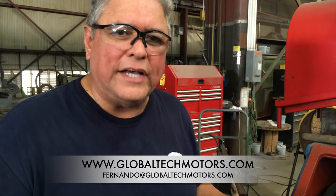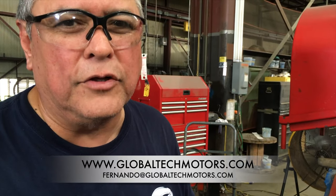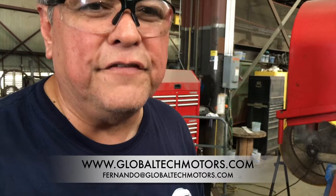If you've got any questions or concerns, feel free to contact me — Fernando at globaltechmotors.com — and I'll be more than glad to work with you or provide you a price on replacement parts and accessories. Thank you very much for your time.